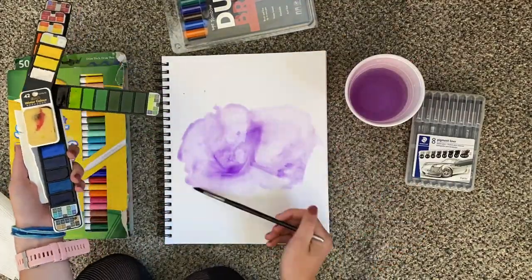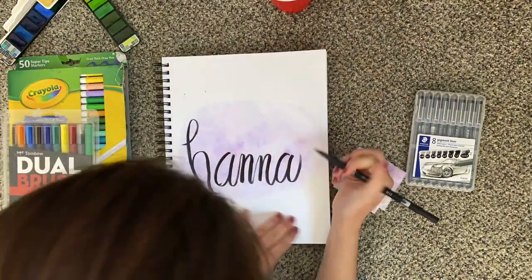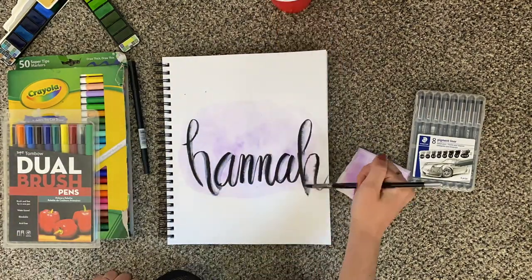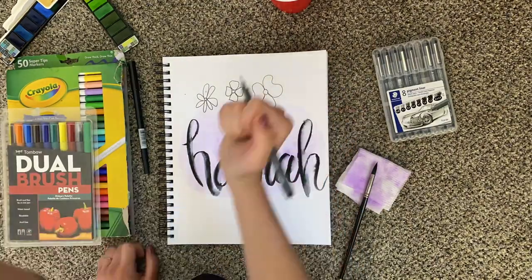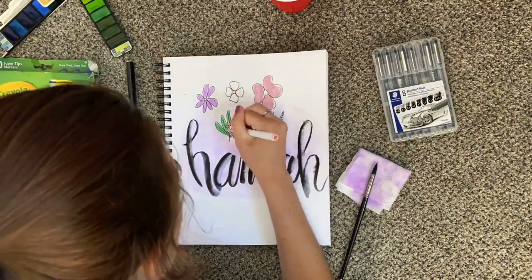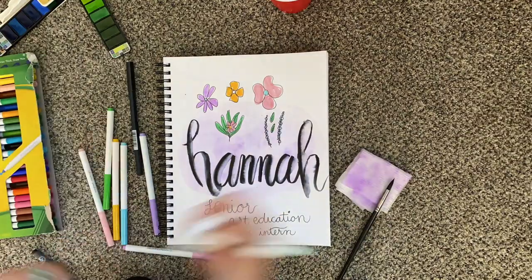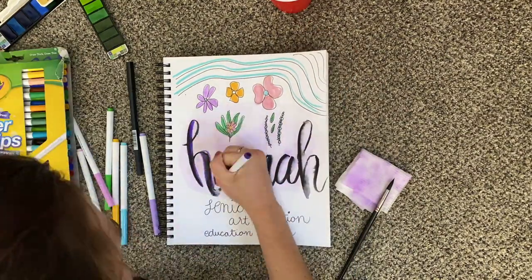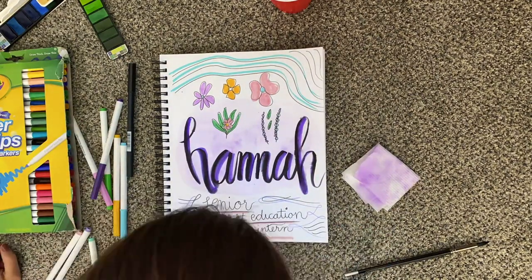I start with watercolor because it's my favorite medium. My favorite color is purple. I made a little base and blotted it out so it was dry so I could work on top. I write my name in cursive and start doodling flowers with my micro liners because I love them. I color them in with my skinny markers, and then write my details at the bottom. I add some more doodles after that, more color, fill in my name a little bit, and I'm done.